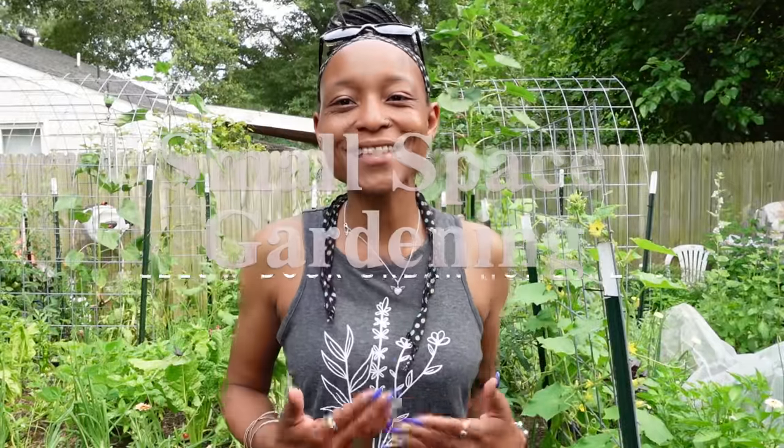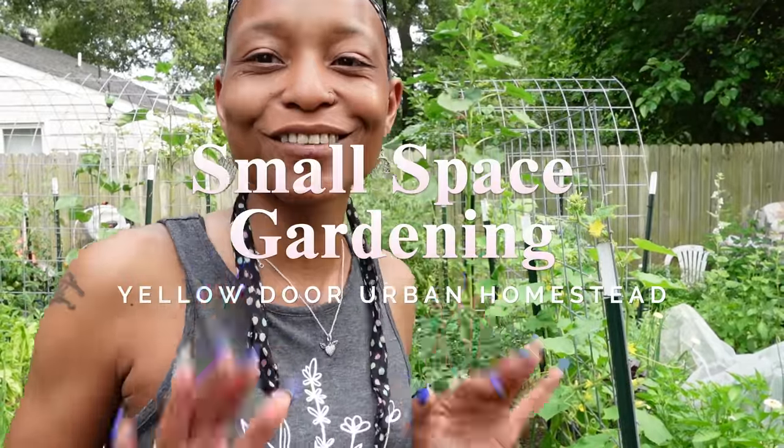Hello, welcome to Yellow Door Herbal Homestead. I am Asia and I'm an urban gardener growing in a small space in my backyard.